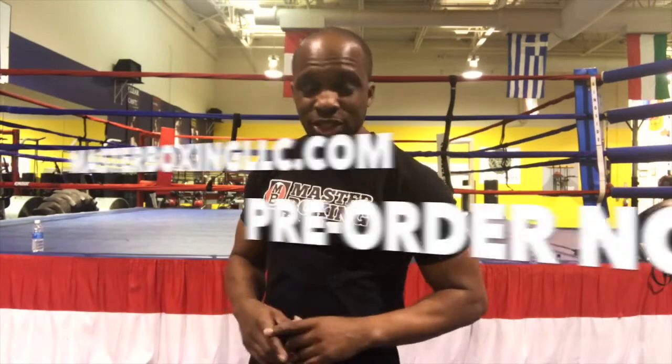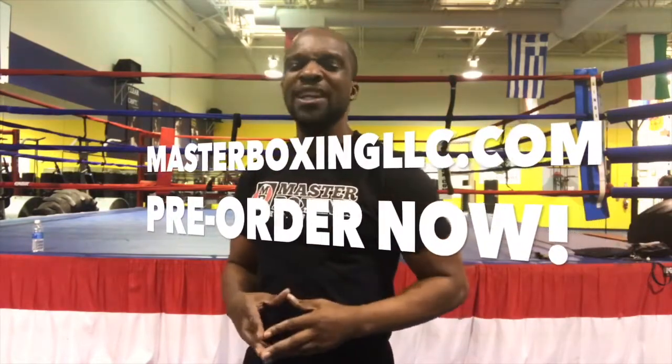Now, go out to Master Boxing LLC, and get your fix, and I'll see you in the winner's circle. So long.